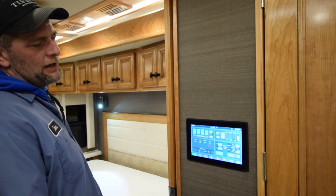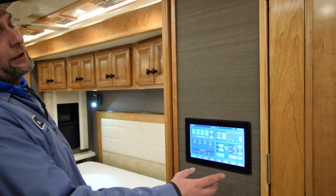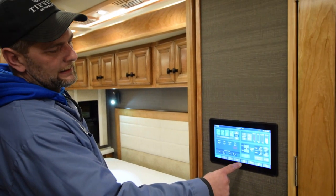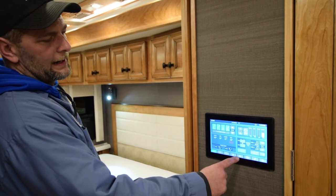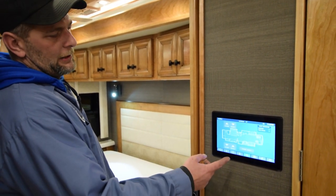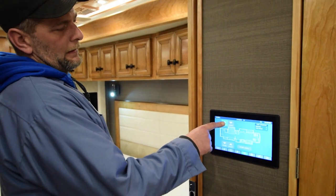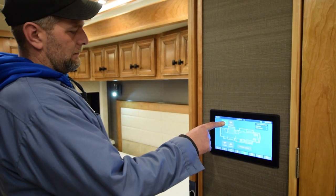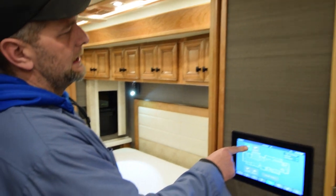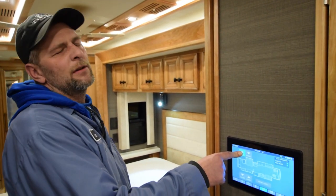After your front slides are open and your engine is still running and you want to open up the rear slides, you go to your touchscreen panel. Along the bottom, you find the little two boxes that look like rectangles. You push that and it operates the page icon to open up. Then you can hit extend and run it out. These are electric slides. Always hold your finger on extend until it's all the way out and then hold the switch for about two to three seconds.